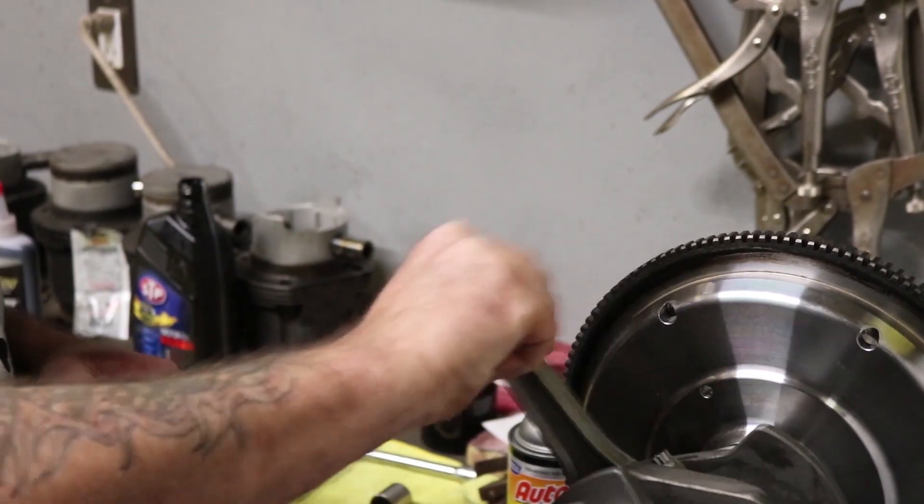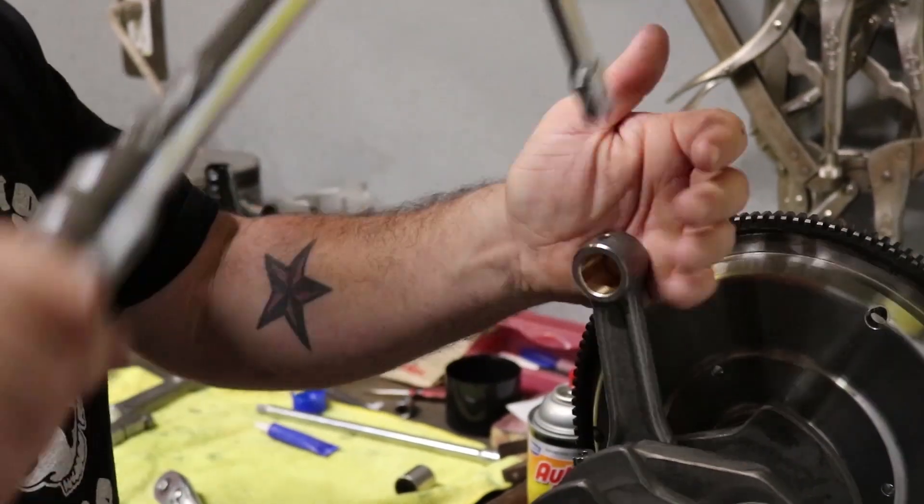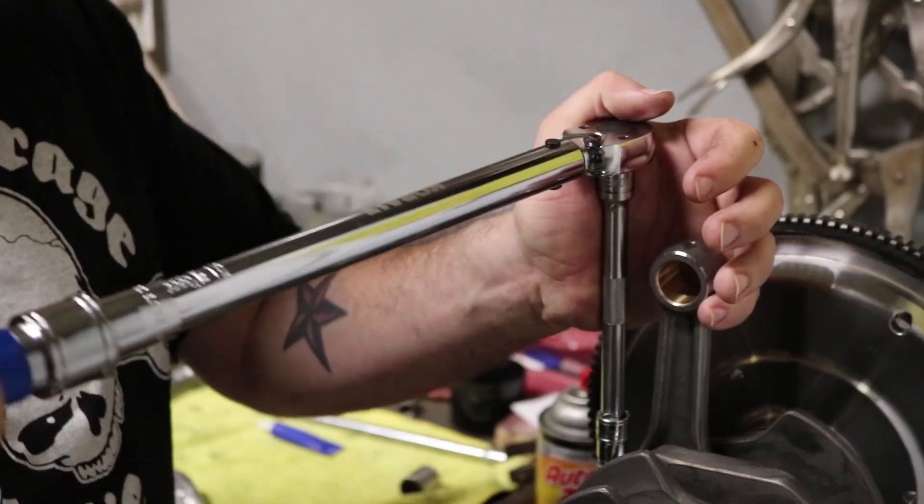The rod right now — I haven't torqued it yet. It feels tight to me, right? It loosens up as soon as you torque it down. That's quite a little bit.